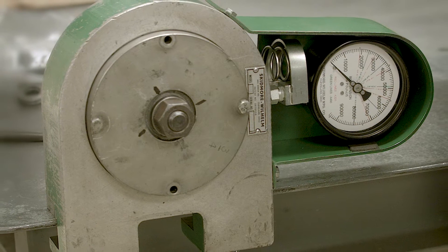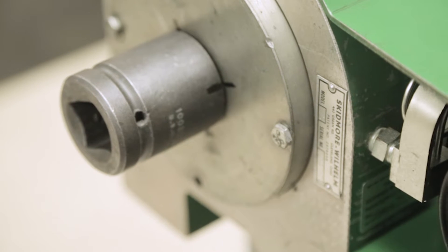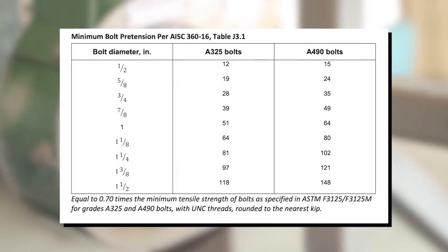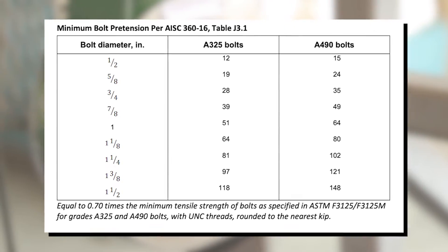Once the bolt is in a snug, tight position, we will mark the nut and the socket in line with a starting position mark on the machine in order to track the amount of rotation or angle that is applied to the nut. Due to the variety of bolt sizes, refer to the RCSC or the AISC for the minimum bolt pretension.